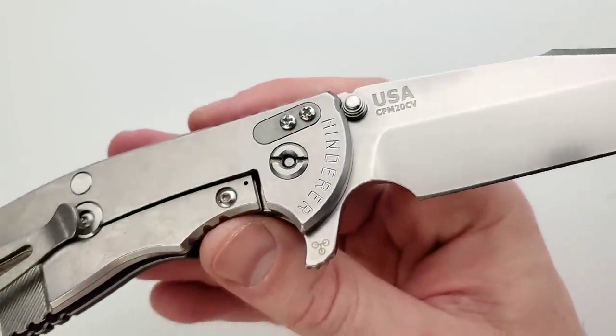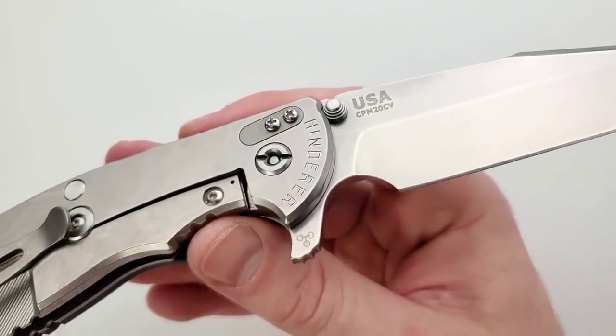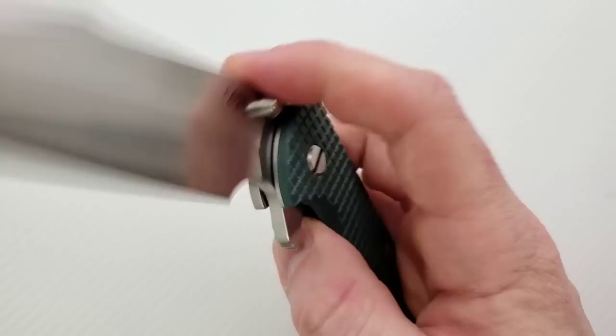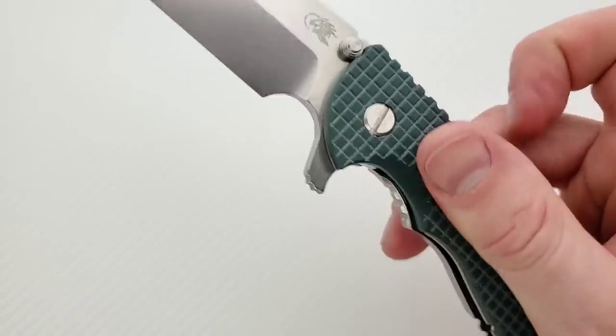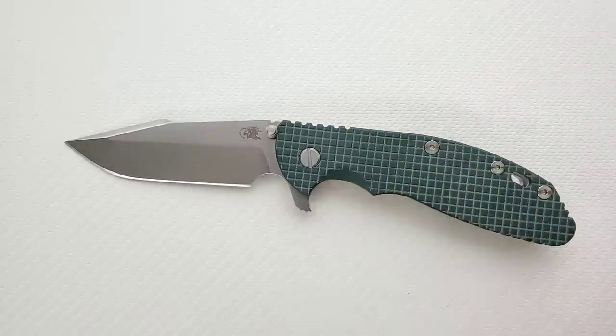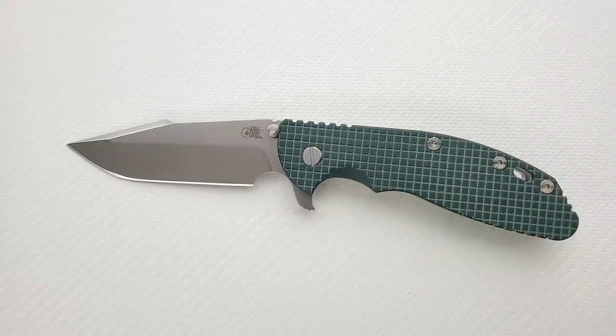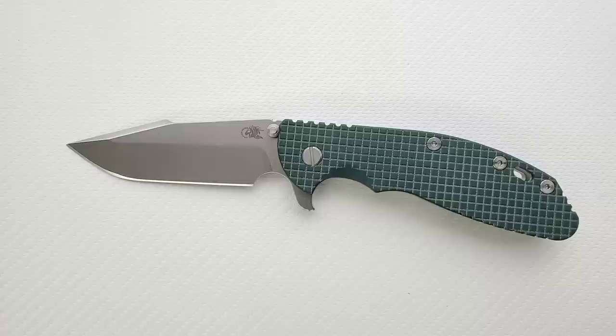The Try-Way pivot system means it comes with all the hardware you need to switch out the pivot internals from bearings to phosphor bronze to nylon — pick your poison. This came with a blue G10 scale, which I promptly changed out for this four-screen frag pattern while I wait for the final outcome of this knife.